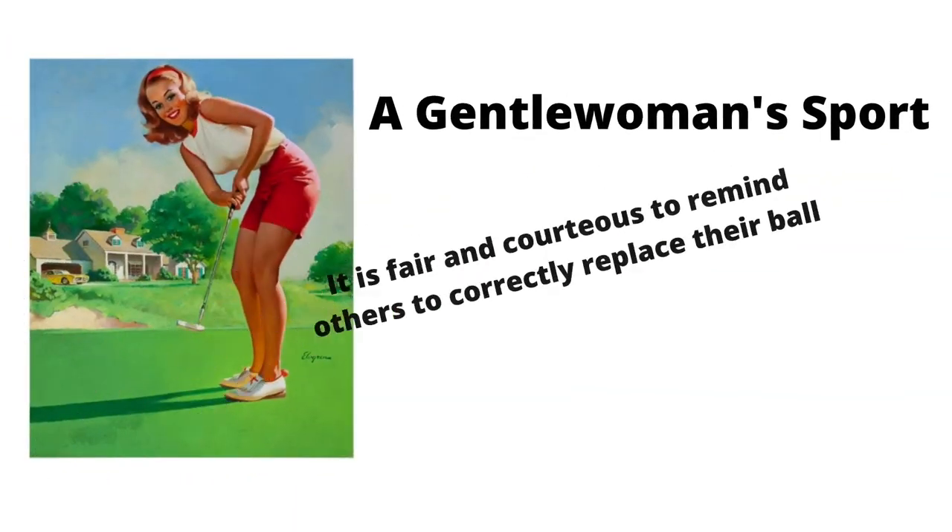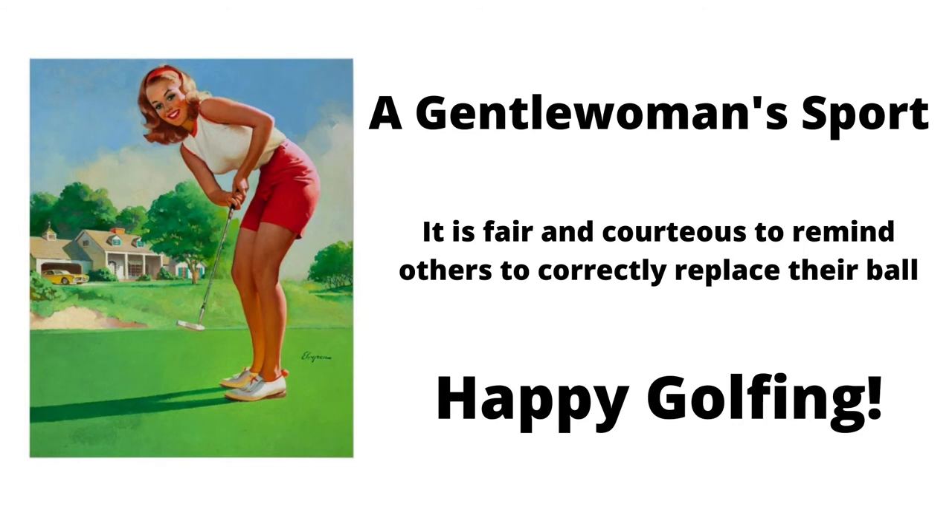If I fail to replace my ball correctly, I could get a two-stroke penalty or be disqualified. Golf is a gentlewoman sport. It is fair and courteous to remind others to correctly replace their ball.